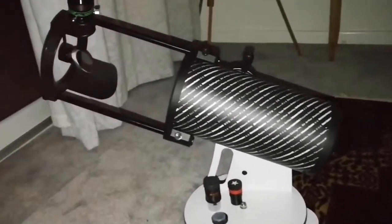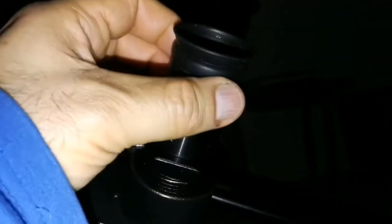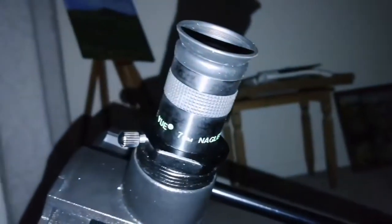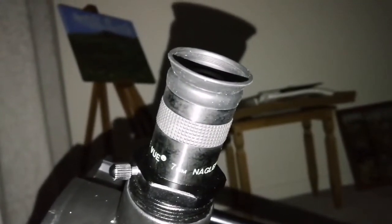I don't think that any telescope can be as easy to use as this kind of Dobsonian mount. I'm using the Nagler 7mm eyepiece with the Astronomic UHC filter and I can see the oval shape of the M57 ring nebula.